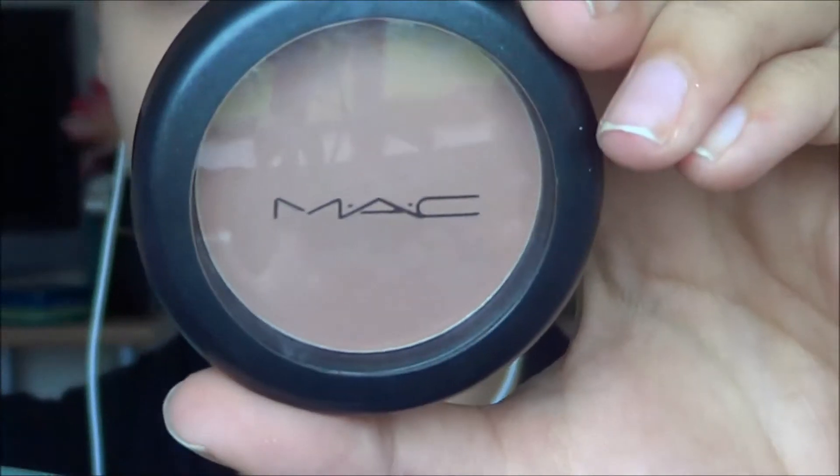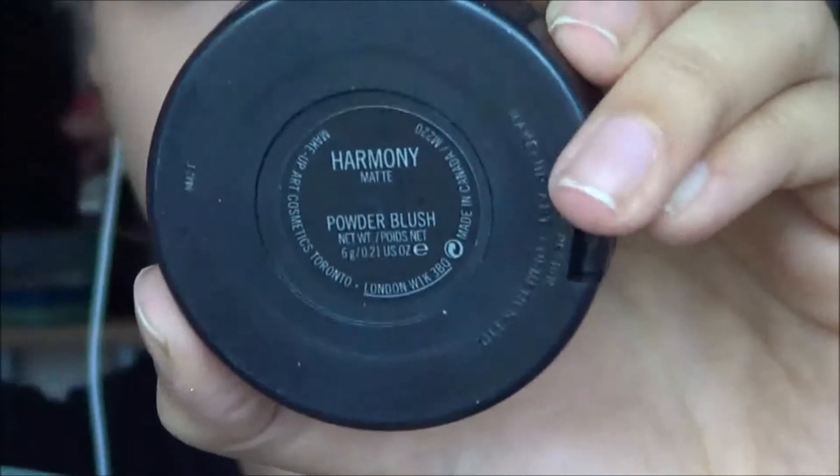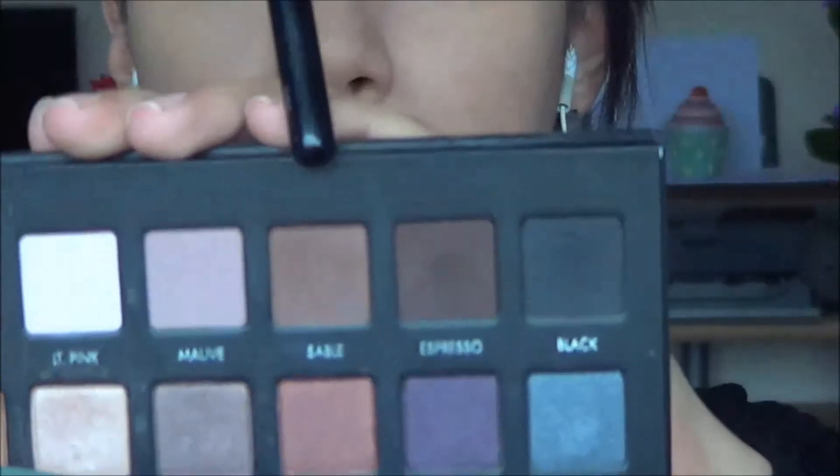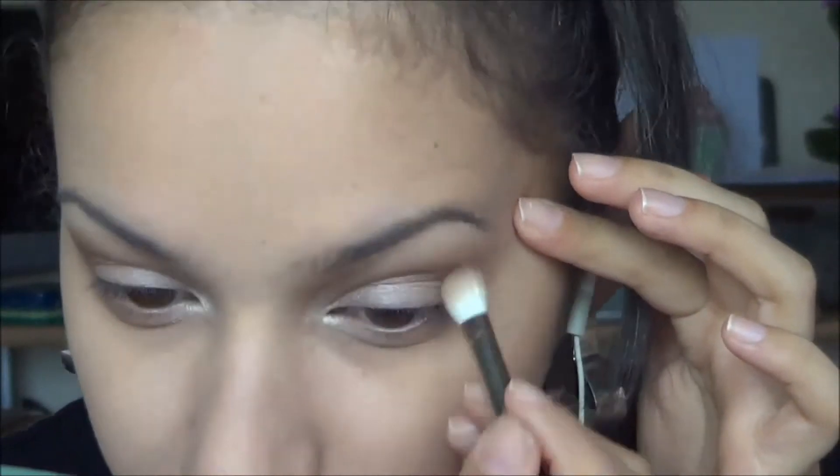It's more of a transition colour, so I'll be applying more colours into the crease — like MAC's Harmony Blush — just to give it a bit more depth, not bringing it as high as the taupe colour. Then I'll also be going in with Sable, which is a darker brown from the Lorac Pro palette, putting that right into the fold of the crease and on the outer corners.